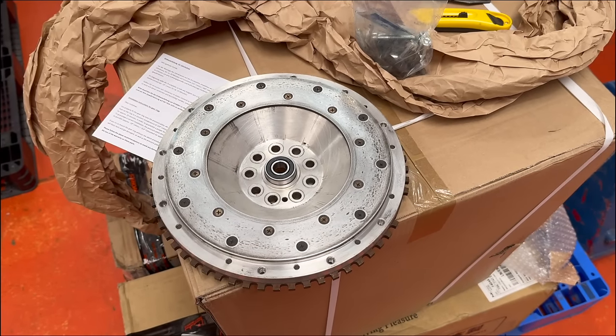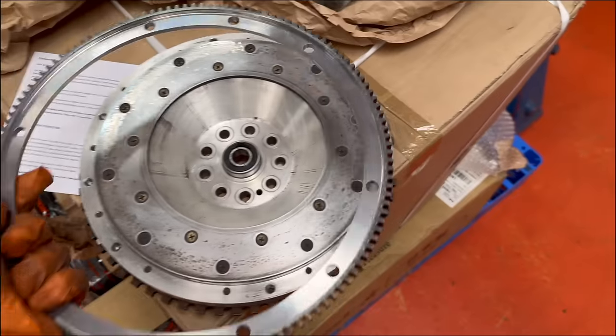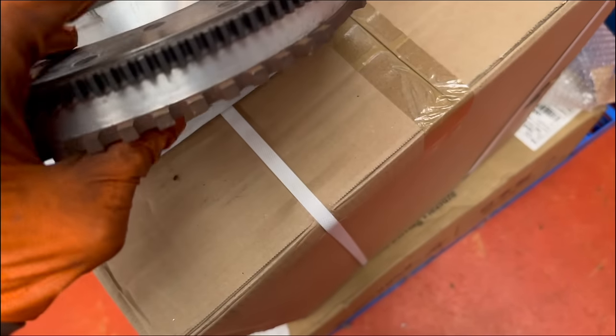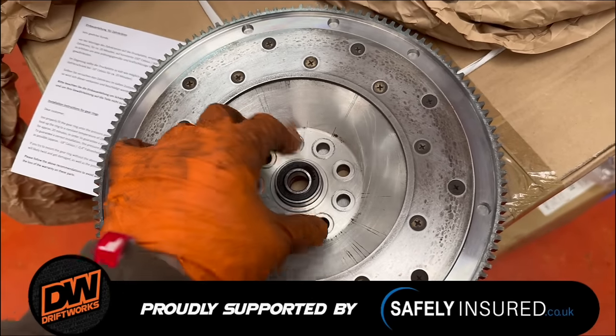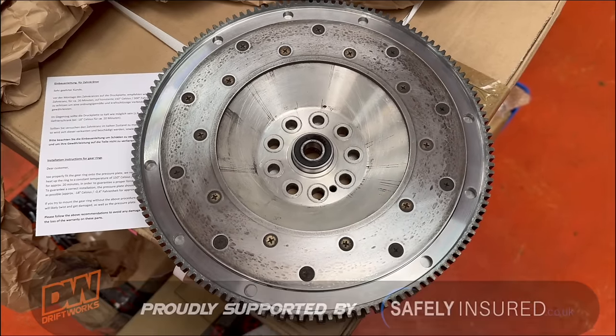It's been a few days, but here we are back on the 964. We've got a replacement flywheel with a starter ring that runs up on there, an all-important timing ring. Before we put it on the car, I've just got to put a new spigot bearing in it, just to make sure we don't need to take the gearbox off again straight away.